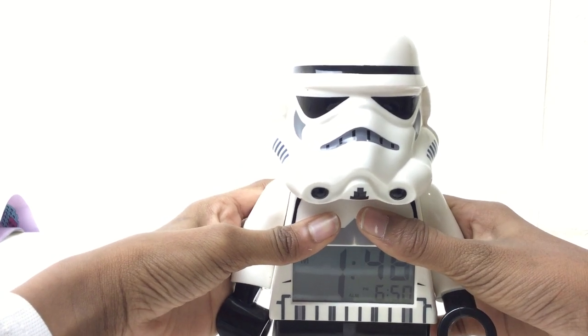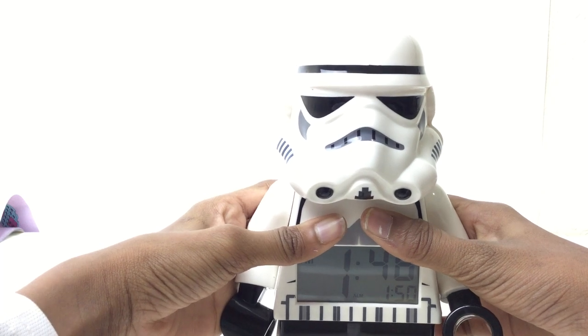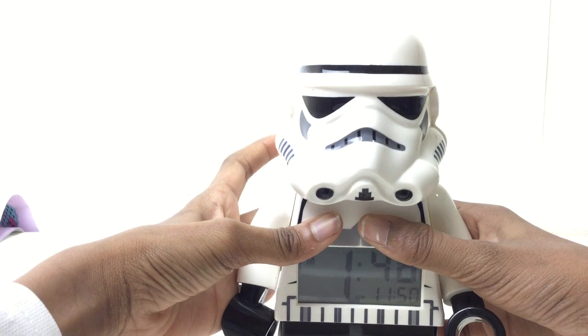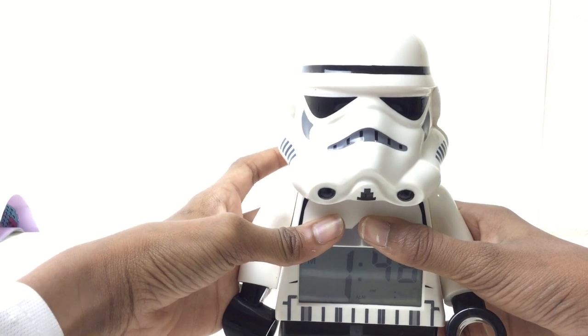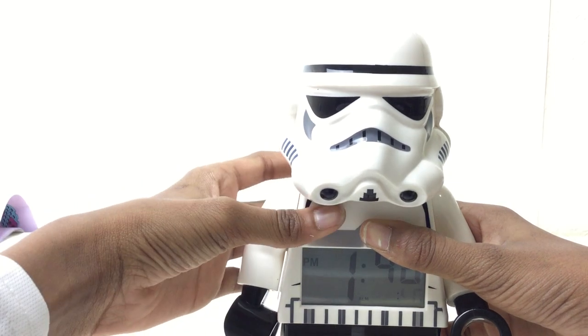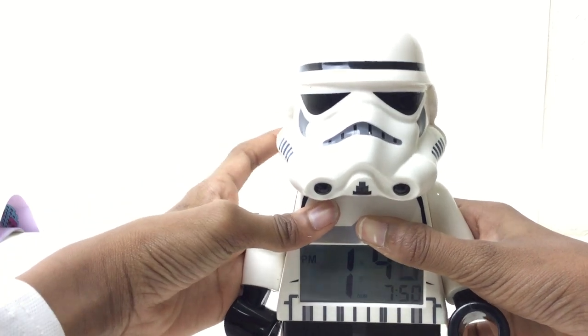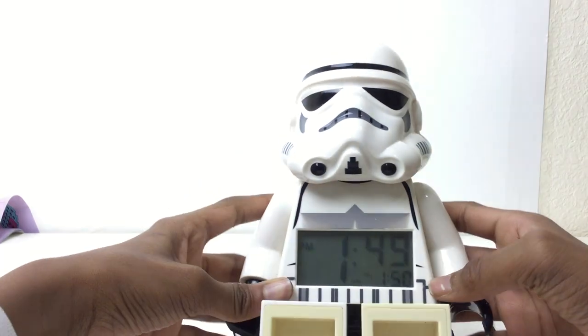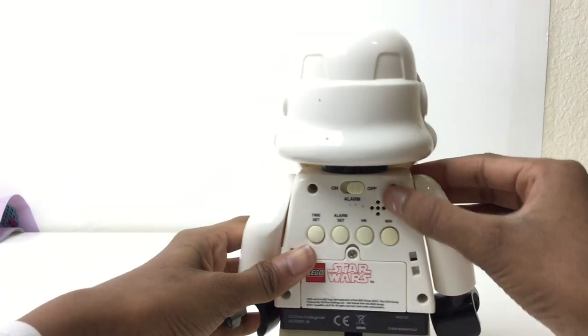I want to get it right at 1:50. So there you saw where PM was — now this is obviously AM. You can see how that works. It's basically straightforward, I just want to show you how the alarm works. So 1:50 — in one minute, let's get that alarm on.